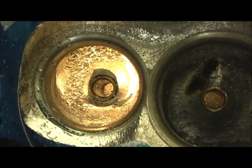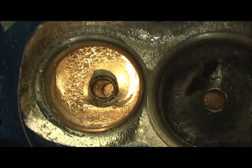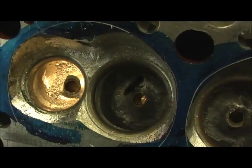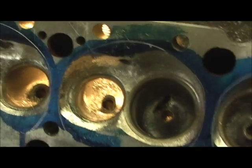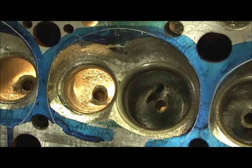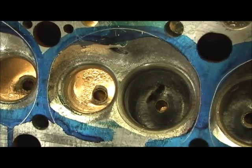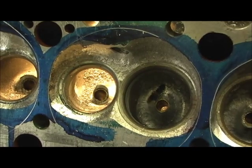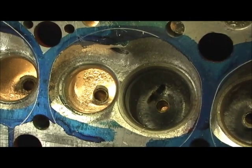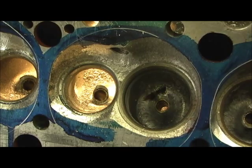All right, pretty much the same thing that you've seen. Now I'm going to take the big burr, move it to the side a little bit, and come in on the top — just like I did on the intake side — and get a nice beautiful shaped bobtail on that exhaust. It would be interesting to know which one of them really made the most difference.